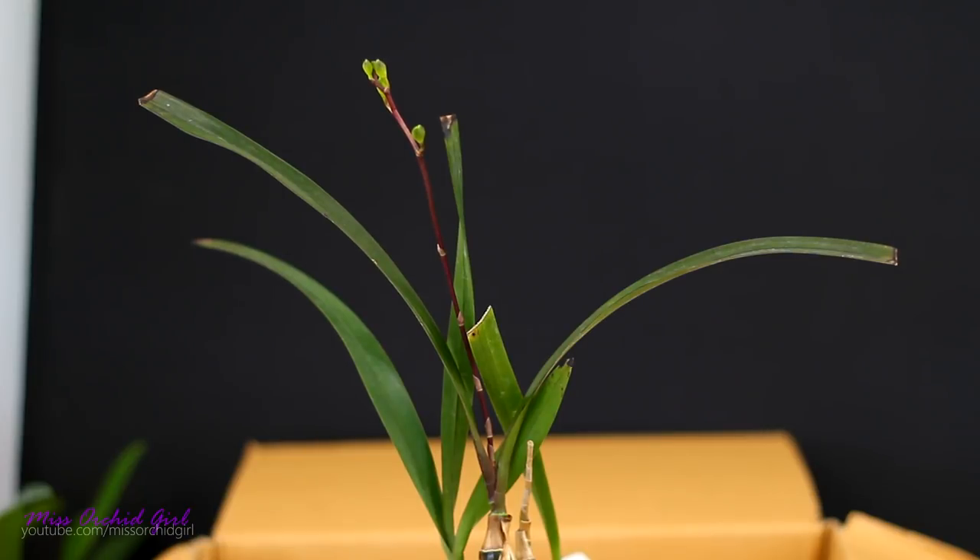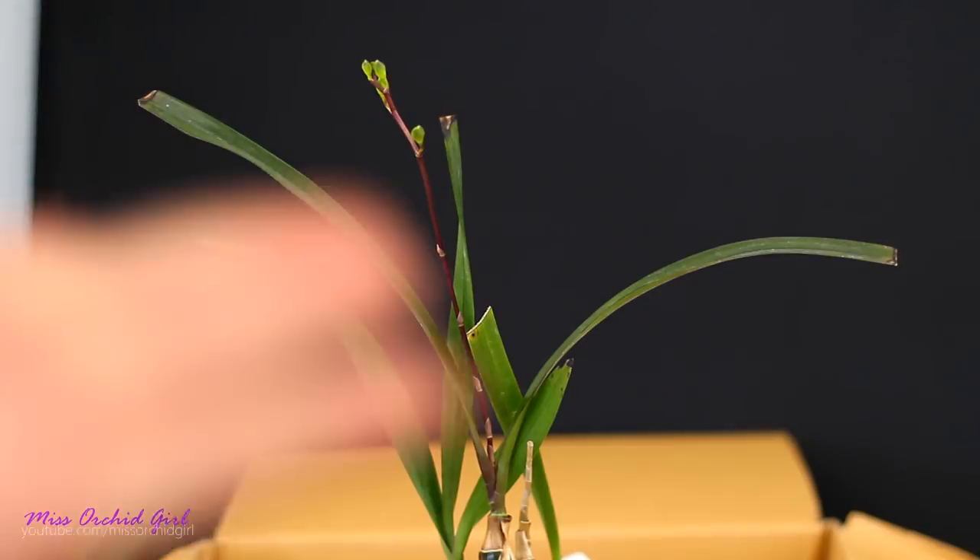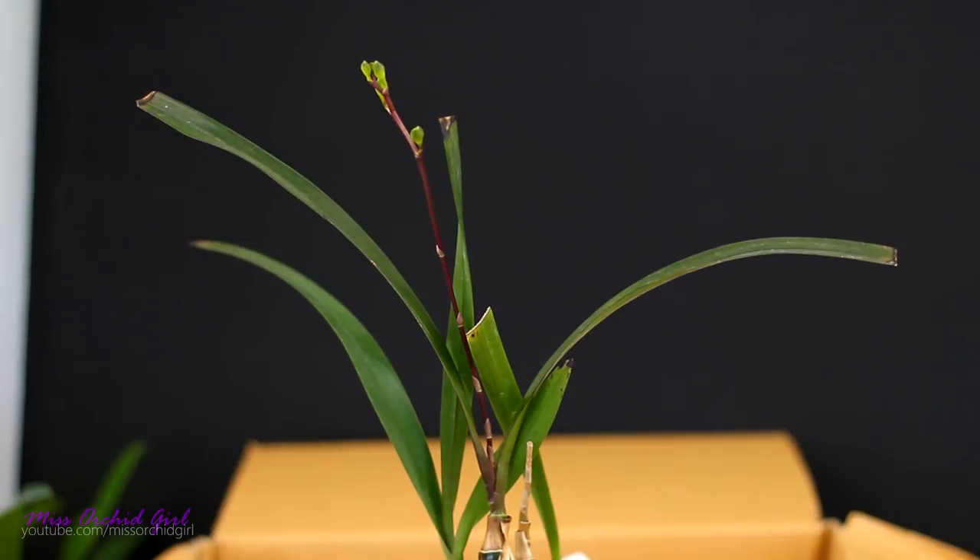I was nervous because there were some orchids there that I knew nothing about. At least the Serena O'Neill is a warm grower, so I'm sure she'll do okay in my climate. And she came with buds! So three down, five more to go — I'm so happy with them so far.